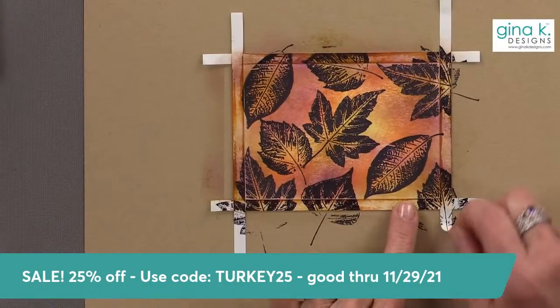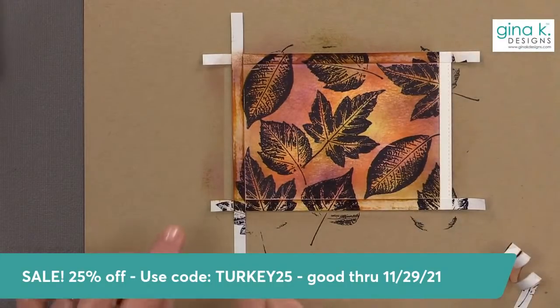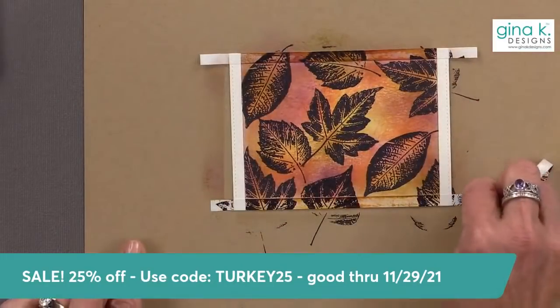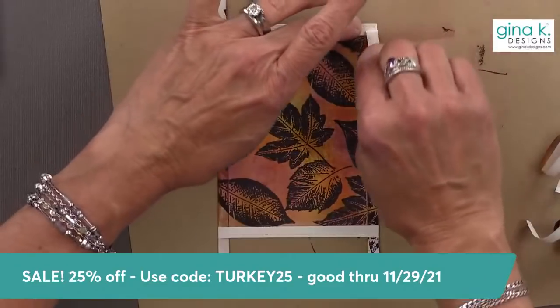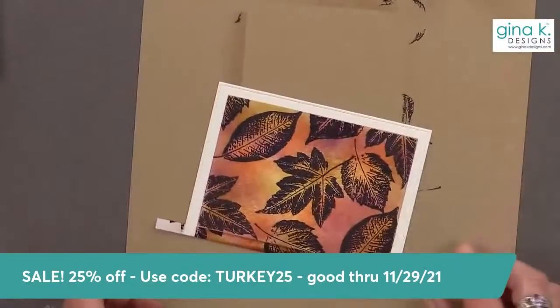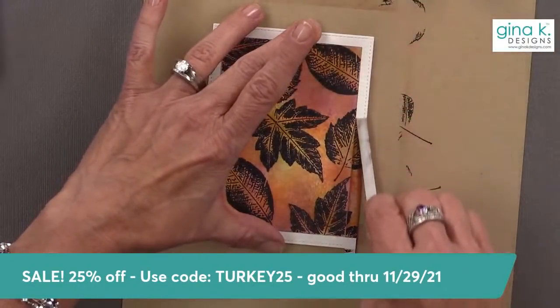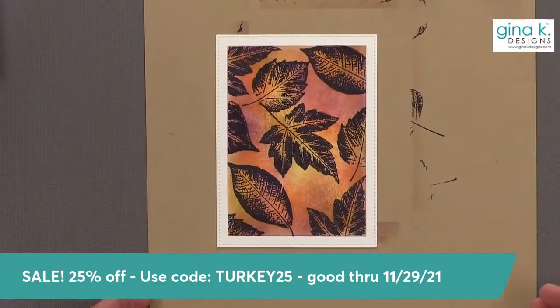Now let's peel the masking magic off. Isn't that pretty? Come on, look at that — isn't that beautiful? We've given our entire staff the entire weekend off to spend time with their families.